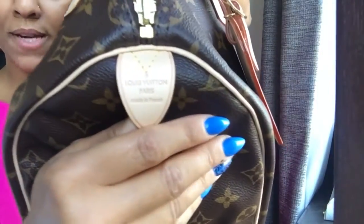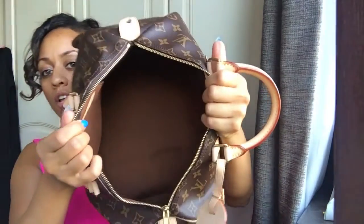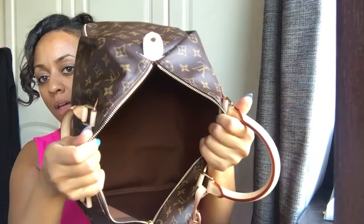The bag was made in France - Louis Vuitton France. I noticed I did say Paris in my previous video for the toiletry pouch and I meant to say France. As for what it can hold - it can hold a lot. It's a really big bag with a huge open interior.